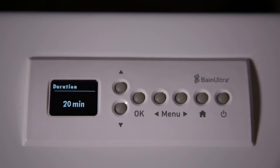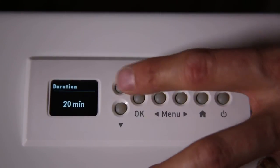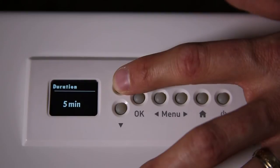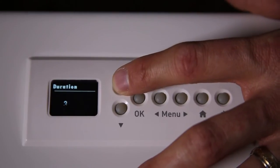If you push the right arrow on the menu, we have Duration. Duration, by default, is at 20 minutes — a 20-minute massage session. You can go from 5 minutes to 30 minutes.